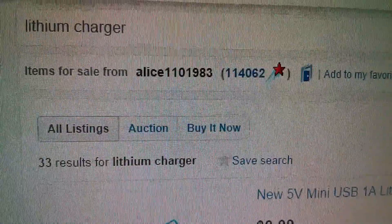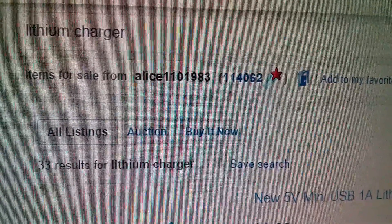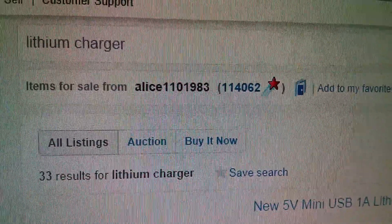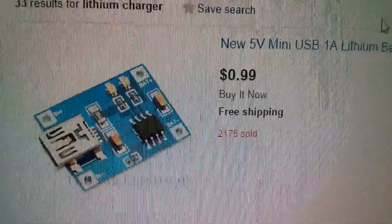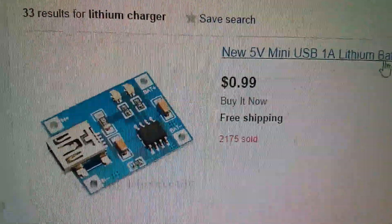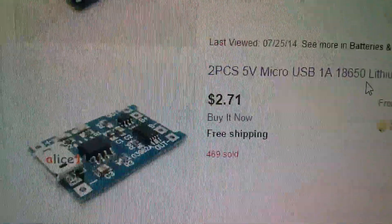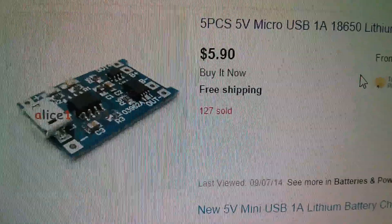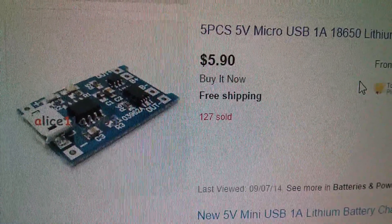I've done a search for 'lithium charger' from seller Alice1101983, otherwise known as TX Hang Electronics. Scrolling down, there's the new board: one for $1.50, two pieces for $2.71, or five pieces for $5.90. I'll put a link to this item in the description.